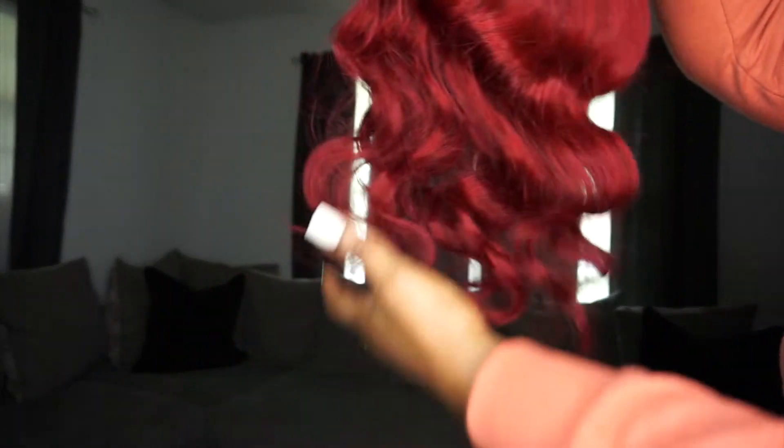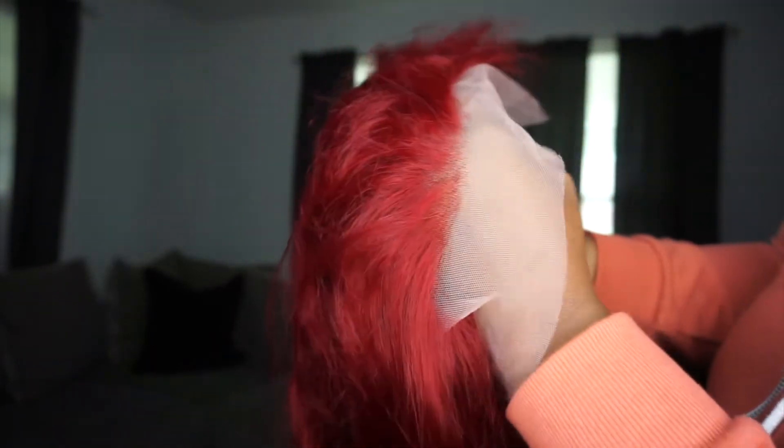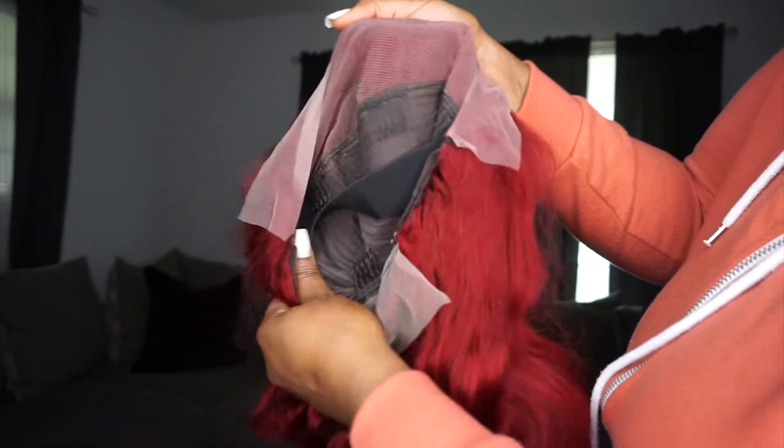This hair is from a company called Mega Look Hair. I did a wig review for them before and I absolutely love their hair. So this time I have their 13 by 4 transparent lace wig. The color is 99J, it is body wave, and it is 22 inches long.